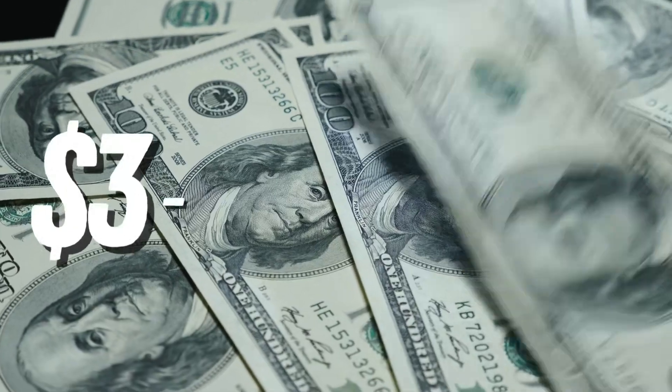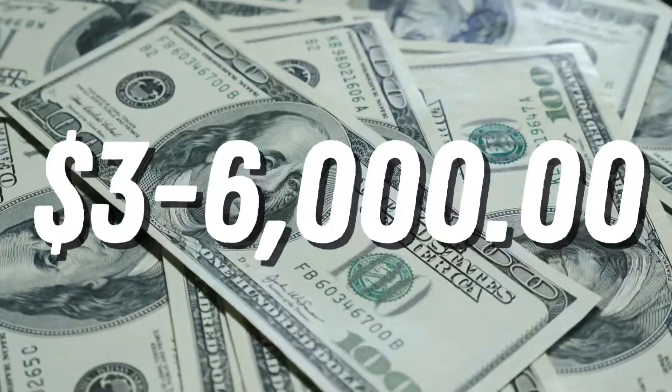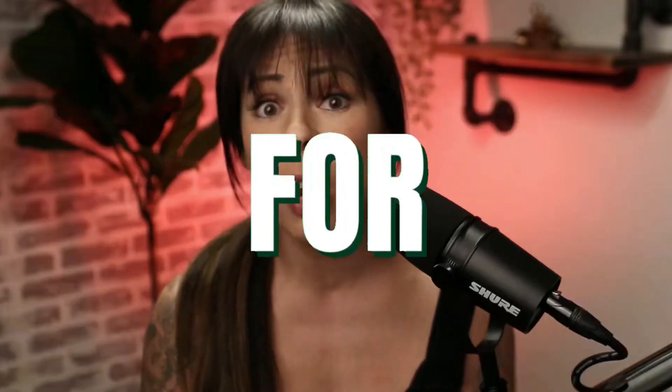Did you know it costs somewhere between three and six thousand dollars to set up a fully stunted out stunt bike? In this video I'm going to show you a few mods that you can do for free and you can actually start today. I'm Drea with Get Vertical, where you can get professional advice from professional stunt riders.